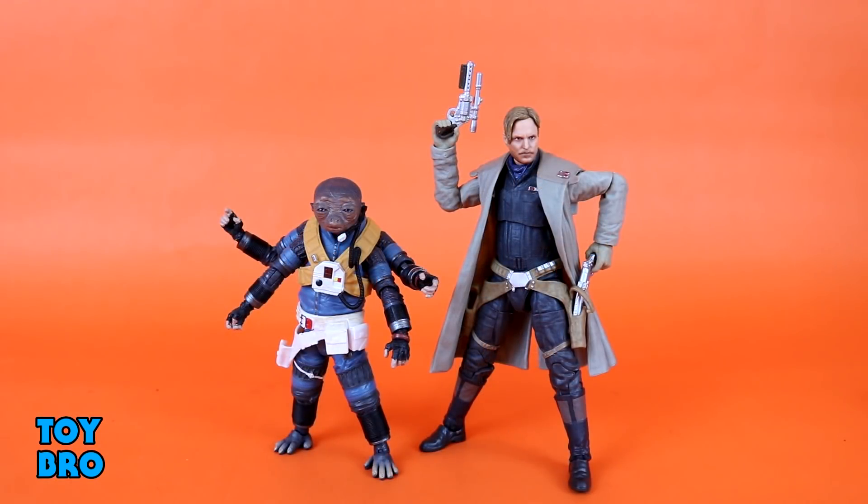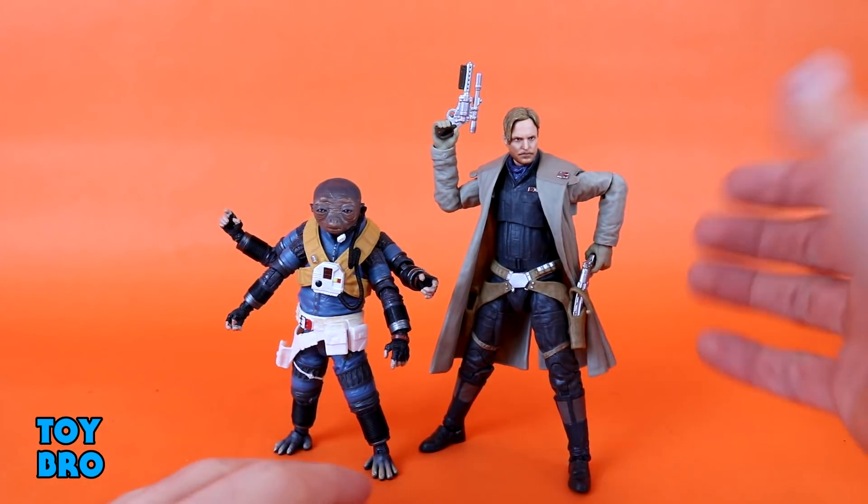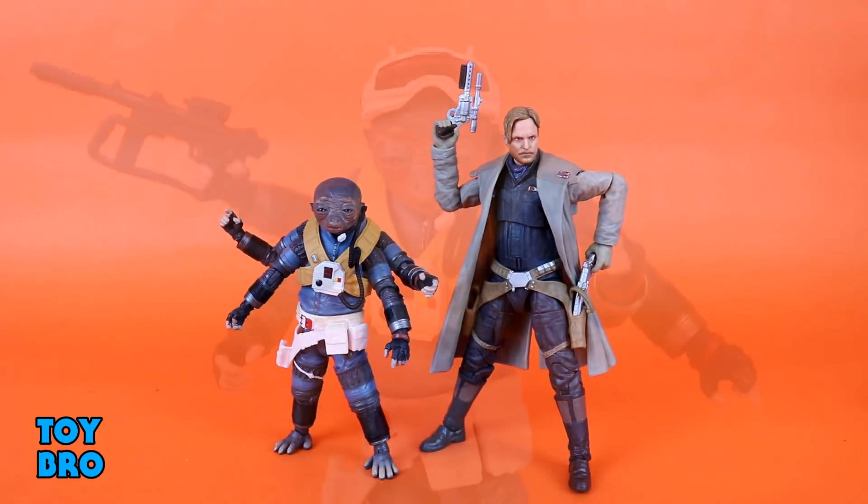Here's a scale comparison for Rio to Tobias Beckett, a more standard-style Black Series figure. We've got basically a six-inch figure here. You can see he's about an inch-ish smaller than Tobias, so he's pretty much in scale — not really tiny, just not tall. I think it comes across really well; they scale up pretty nice together. I like the fact that this guy is a little shorter — it adds a little variance on your shelf, and it's obviously accurate to the film.